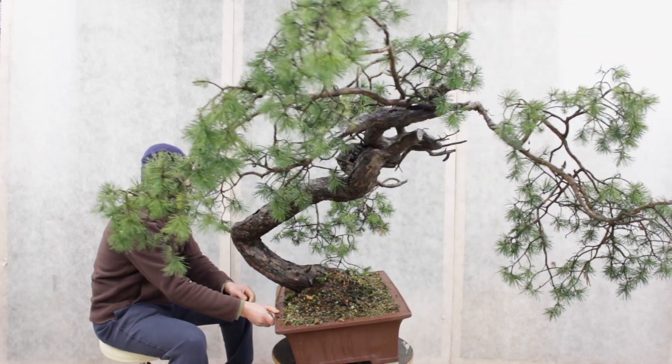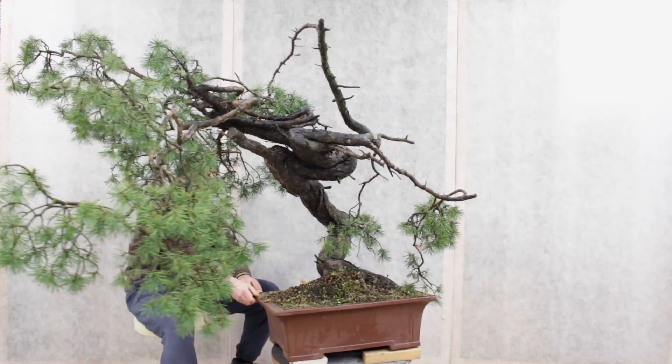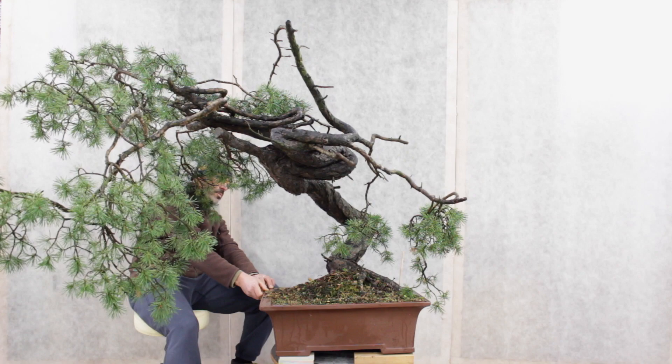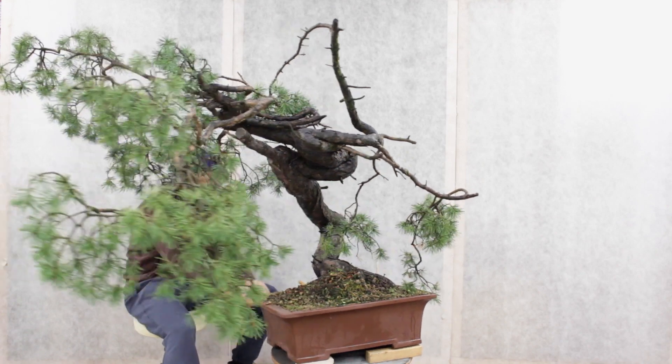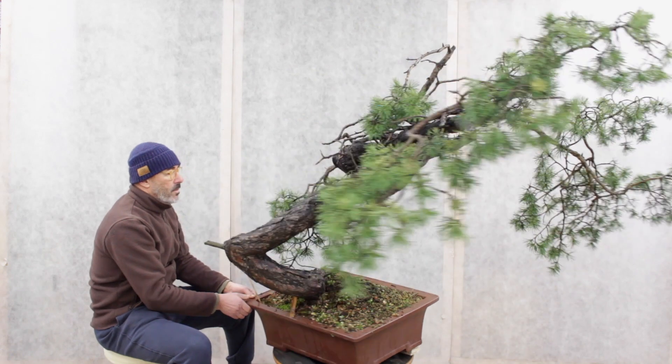It's very interesting material and the type of material I'm always looking forward to when I go collecting in nature — trees with nice character, good trunk line, good curves. This tree has a beautiful feature to become a beautiful bonsai, a beautiful Bunjin after the work.